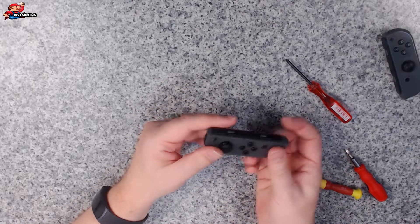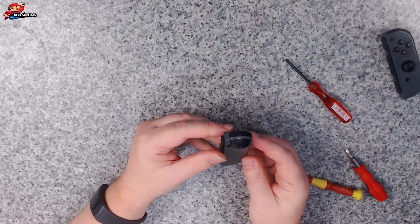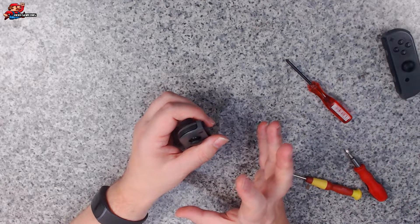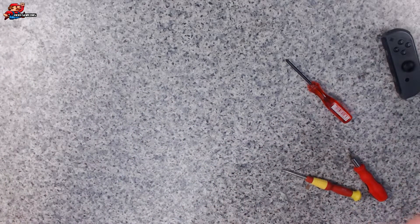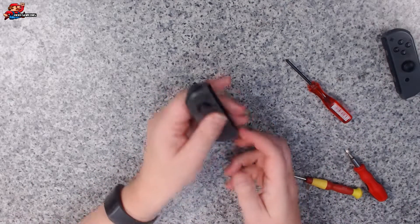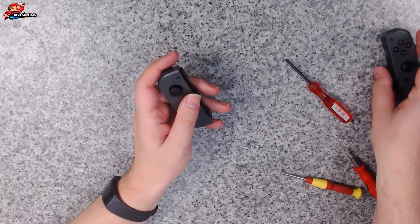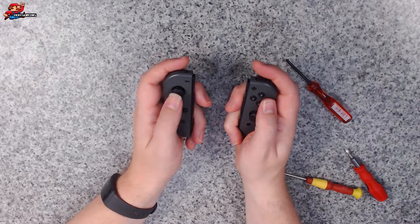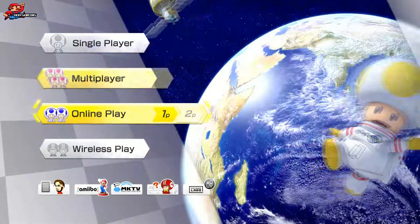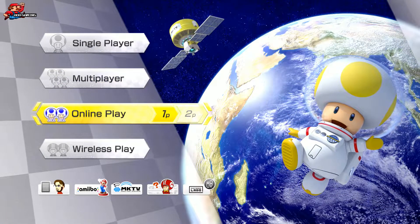So we're all back to normal here. It feels sturdy enough. I might have lost a screw during the putting back together of this, but I can't find it anywhere — there's always one, isn't there? One screw that always goes missing. Anyway, let's give this a go on the Switch itself. And there we go, that's working absolutely fine. I can't see any problems with that at all. It's not drifting whatsoever.